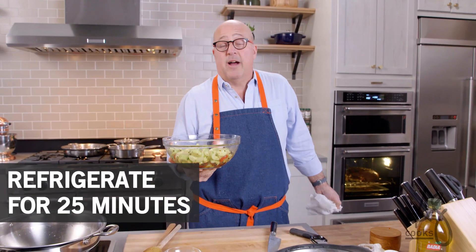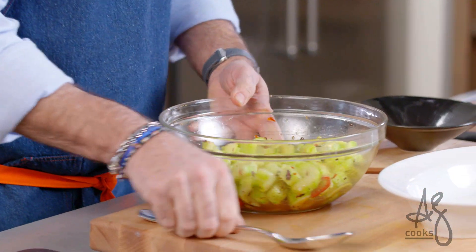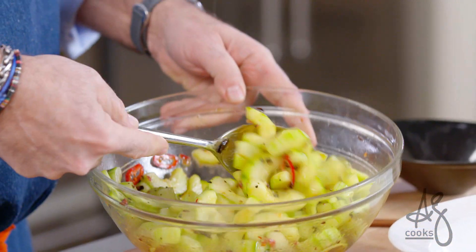Into the refrigerator for 25–30 minutes. The cucumbers have been cooling for a little while — they've cooled long enough. We're gonna get that wonderful hot cold vibe.